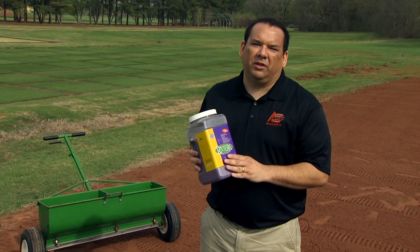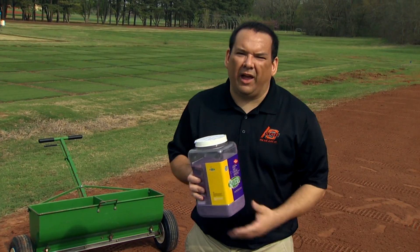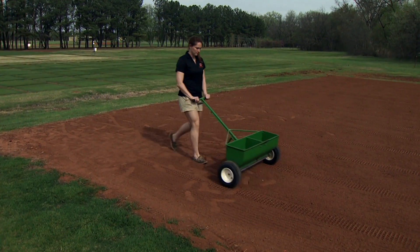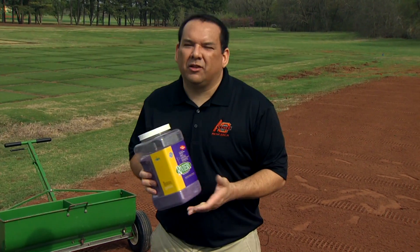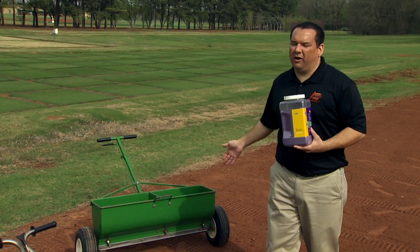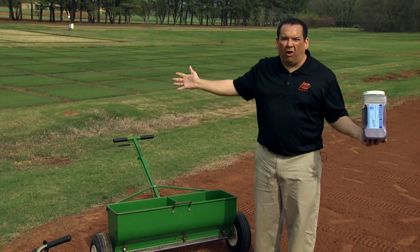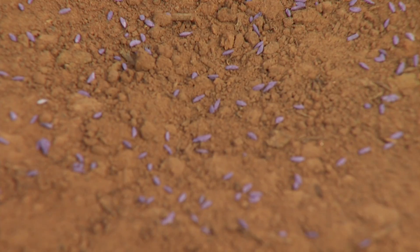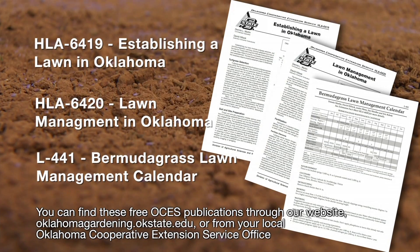Once you do that, you can calibrate your spreader so it's putting out the right amount. A lot of times what people will do is calibrate their spreader to do one pound of seed, go one direction with one pound, and then go the other direction with another pound to ensure uniform coverage — and that's always a good thing to do. Today we're going to demonstrate with a drop spreader. The difference between a rotary and a drop spreader is the rotary spreads the seed out all around you, while the drop spreader just drops it right down in between the wheels. Be sure to check out our fact sheets on how to establish your lawn and how to maintain after you plant.